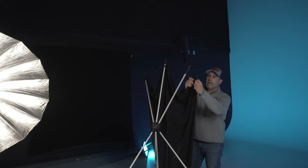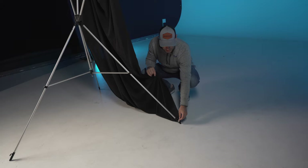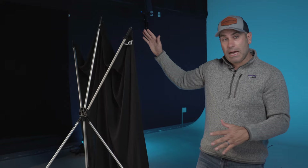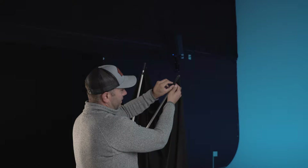The bottom two grommets actually go on the hooks on the base of the stand. Once you have all the grommets attached to the hooks of the top arms and the bottom arms, simply go to the back of the X-Drop.